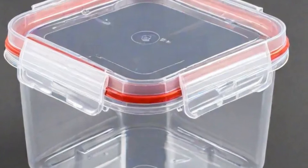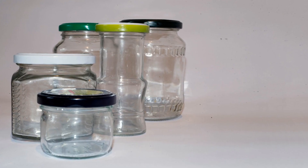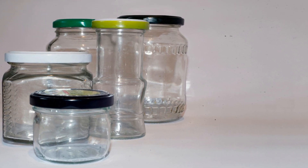For long-lasting dill, store it in an airtight container in a cool, dark place. Glass jars are not only functional, but also let you admire your handiwork.